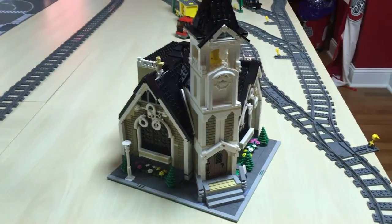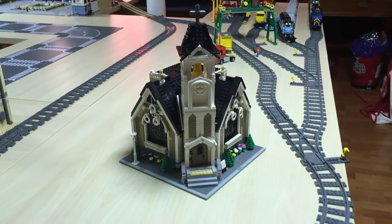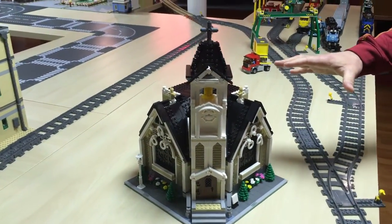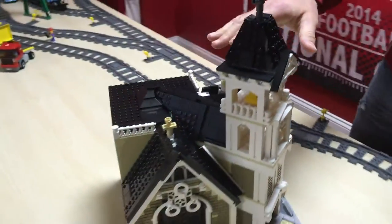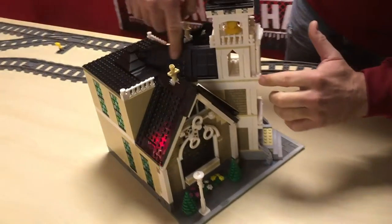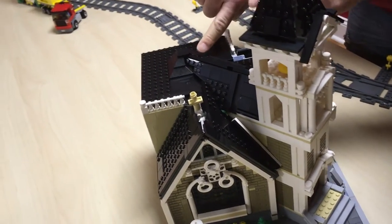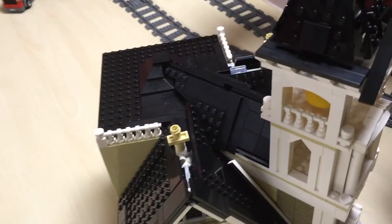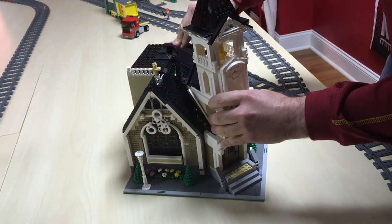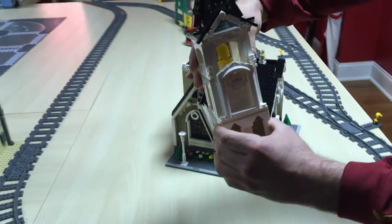I'm going to open this up for you and show you the roofing. The outlines of the roof involved a lot of trial and error — the build instructions were good, but this part was very difficult to build. It fits underneath this section on the roof. The bell tower is a separate build, as you can see the bell in there.